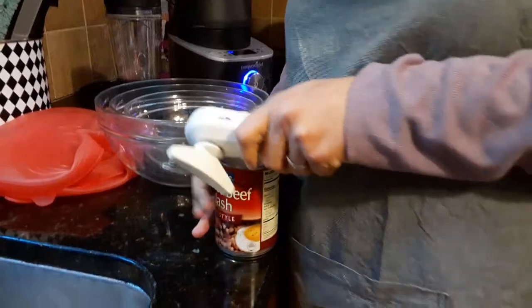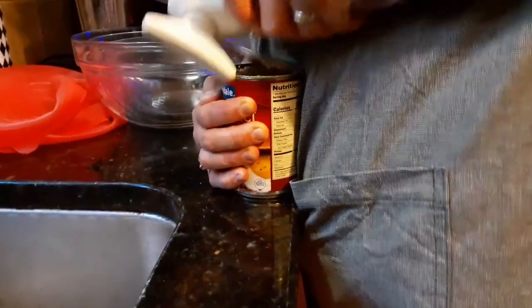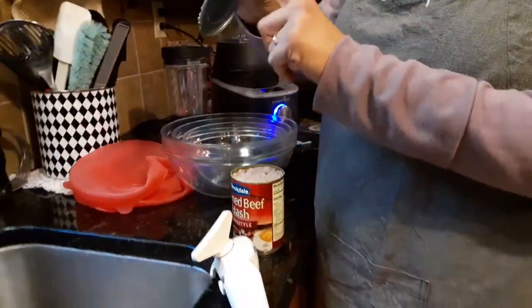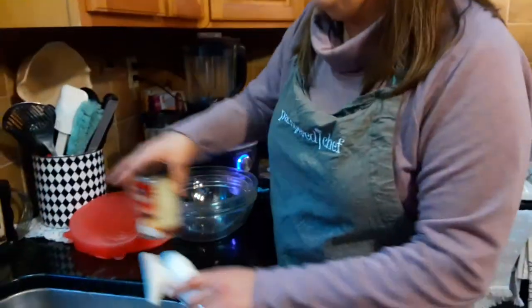Then I take this edge right here, grab it, get a good grip, and the top comes right off. There are no sharp edges whatsoever — it's great for your recycling bin. No sharp edges on the lid either, and you feel very comfortable and safe that you're not getting any metal anywhere. That's our can opener.